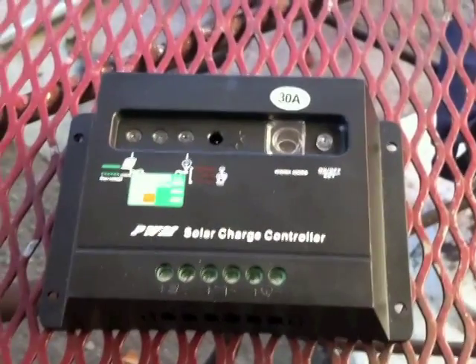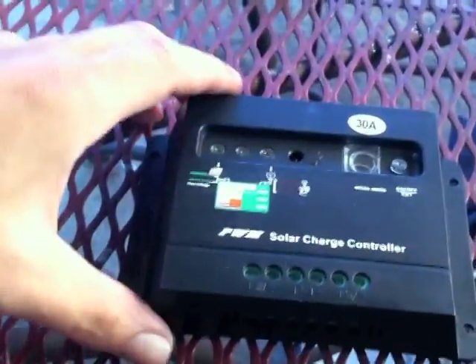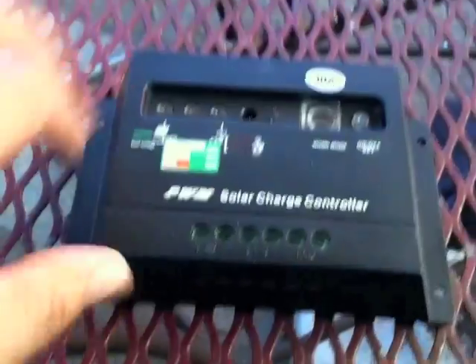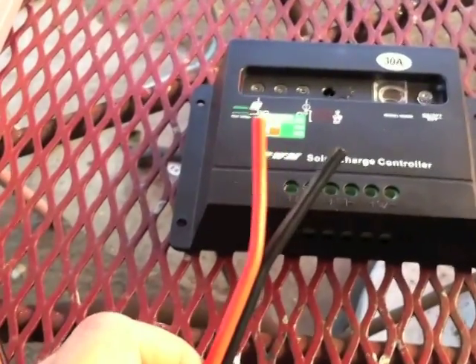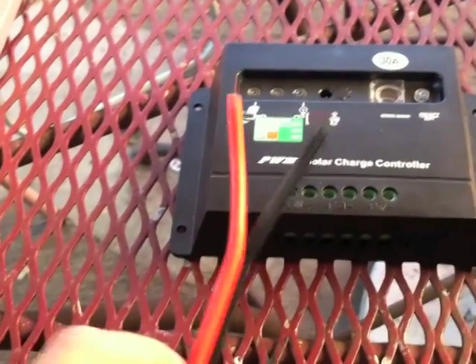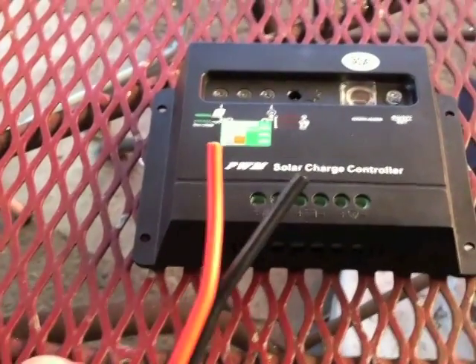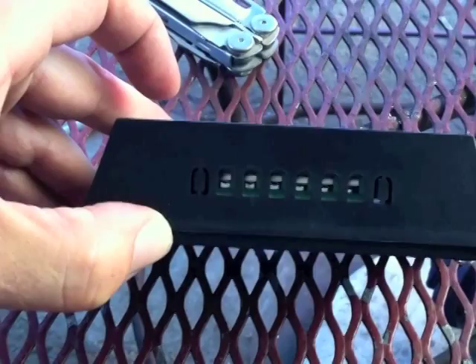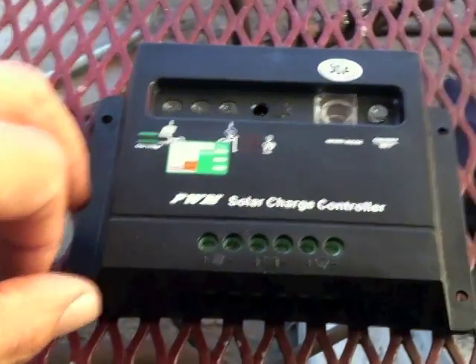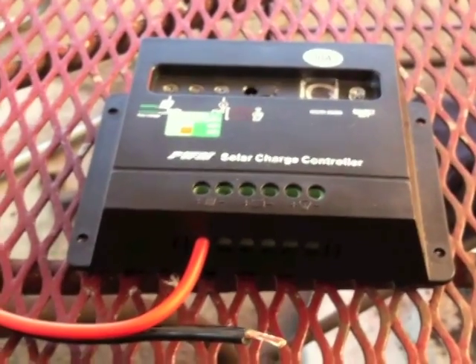The next stop is connecting the wires into the solar charge controller. They go into the inputs here — positive and negative. To be honest, I probably could have gone with 12-gauge wire; the 10-gauge is a bit overrated for my usage. There are screws here that open and close the terminals on this side, so you insert the wire and screw it down on both sides. Then you carry on by doing the exact same thing going out to your battery.